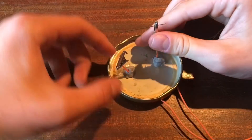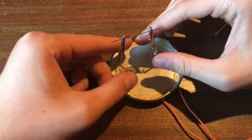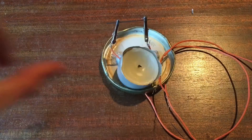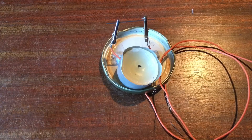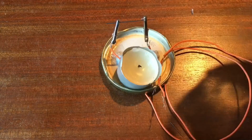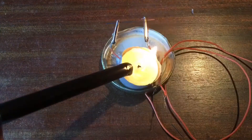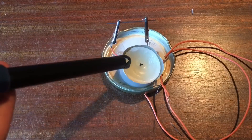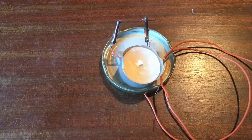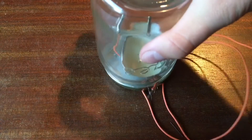Then put a bit of pencil lead in the alligator clips like this. Then add a candle and light it, making sure you've got some water nearby just in case. Light the candle and put the lid of the jar on to burn up all the oxygen inside the can, so the lamp lasts longer.